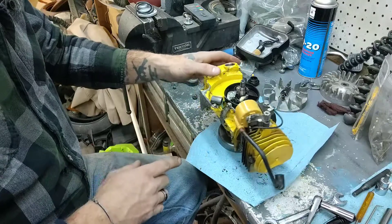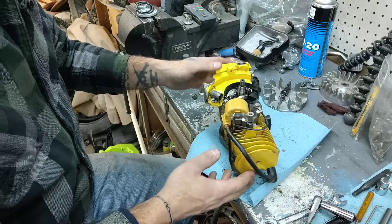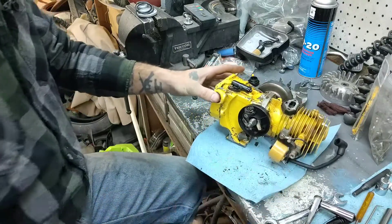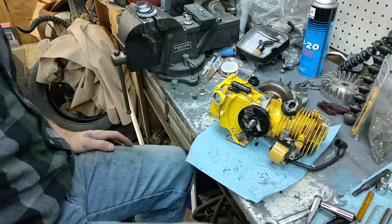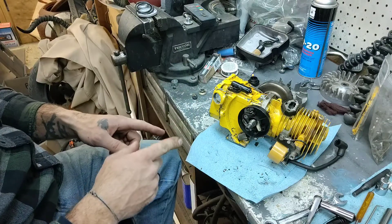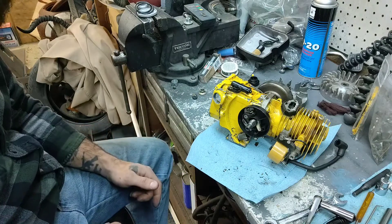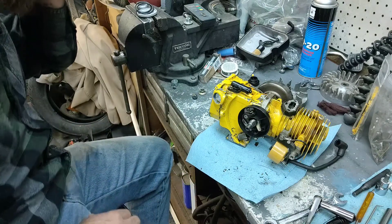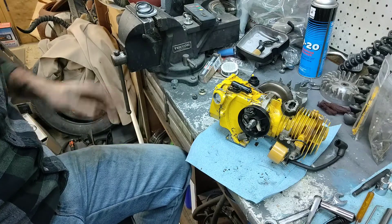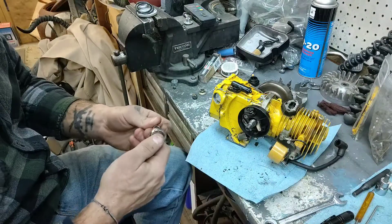I did order some crank seals for this, because we can't take those out very well without damaging everything. My main thing I want to get into is the oiler — the manual oiler setup here. That's the main thing I really wanted to get into, and look at the cylinder. But again, like I said, it did run very well when I took it apart after I rebuilt the carb.